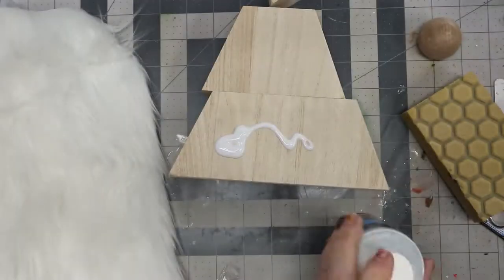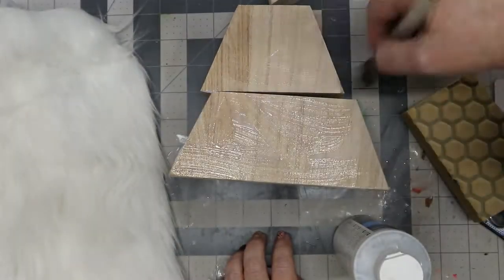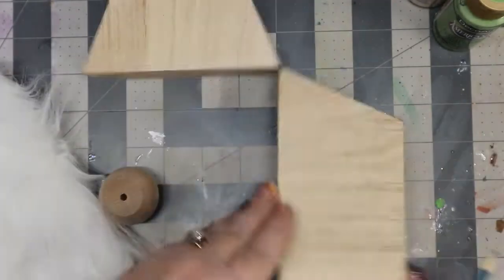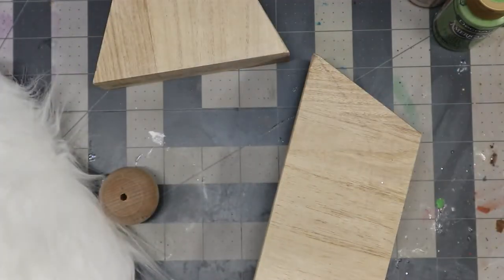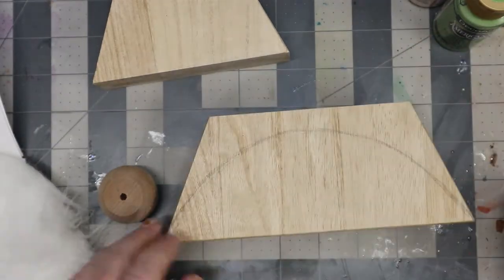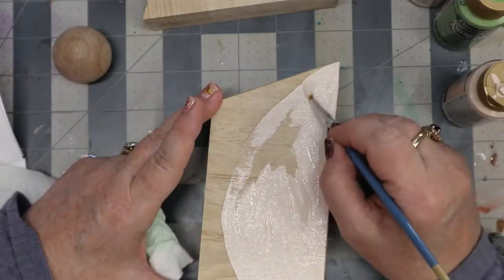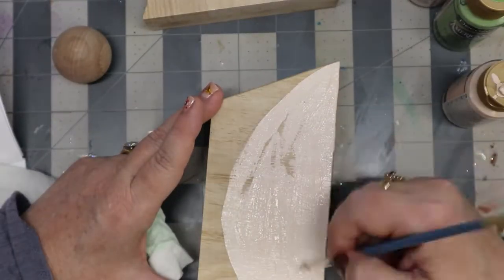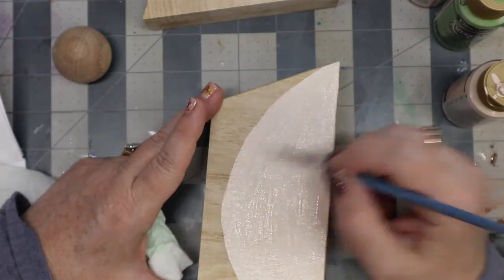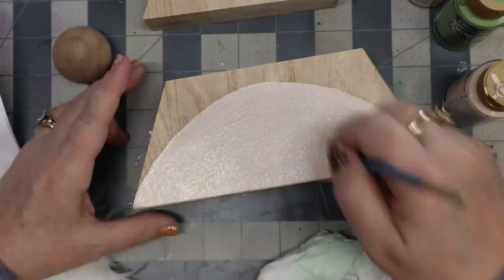I showed prepping the wood by sanding it and then using the sealer, and then I lightly sand it again after the sealant dries. Then I lightly pencil on his face area to keep it in mind — there's his nose! I use natural buff as his skin tone, painting his face and nose with two coats each.